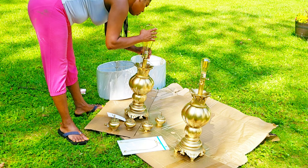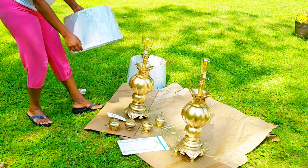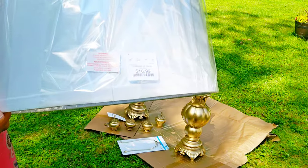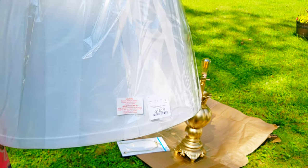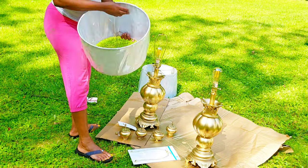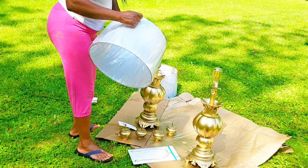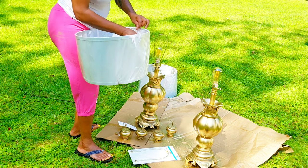So overall, this project cost me — let's say $17 for each lamp shade, plus $7 and $7 for the lamp pieces, plus about $7 for a can of spray paint at Home Depot or Walmart for $5. Let me do the math: $17 plus $17 is $34, plus $14 is... $34 plus the $7... about $45 overall to get my two lamps looking brand new. One can of spray paint did it all, and I even had a little bit left over.